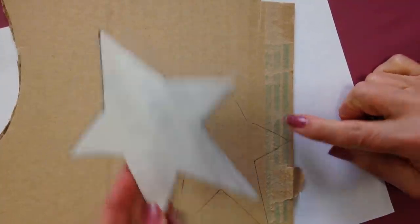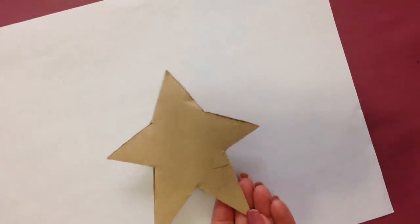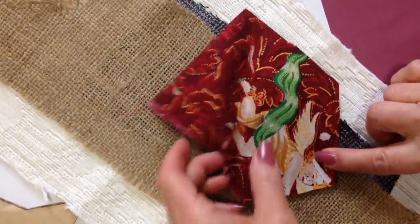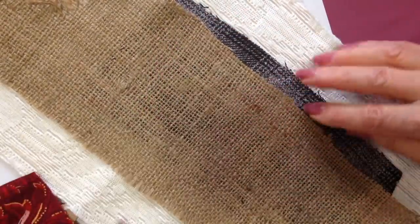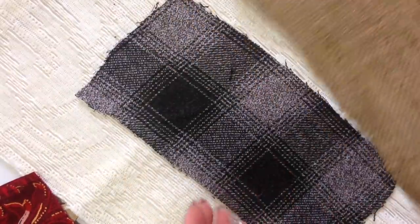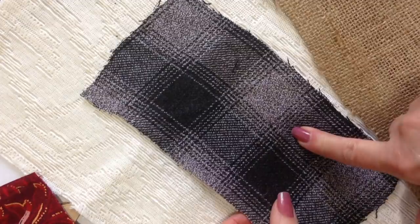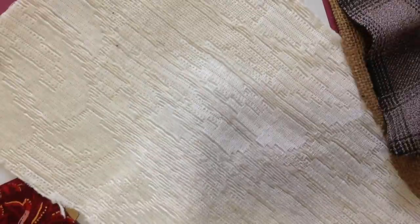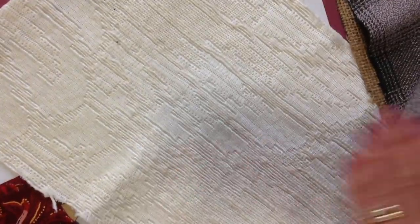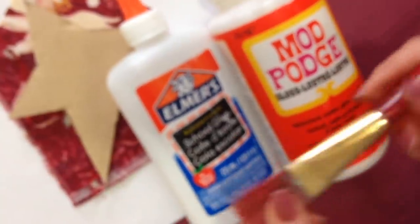To make these stars, I traced a star shape on some corrugated cardboard and cut it out. Now I'm going to cover it with fabric. I have two layers here that I'm going to use, but you could use burlap or paper. This is an old shirt of my husband's. If you like a rustic look or an elegant look, you could use some type of brocade fabric. This is just a scrap of upholstery fabric. You can use Mod Podge or Elmer's glue.